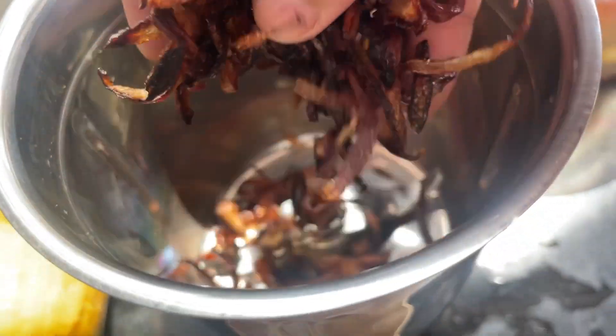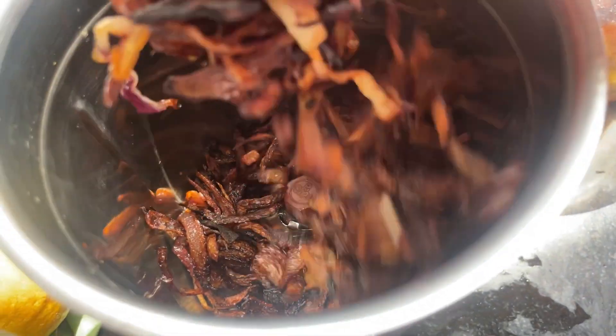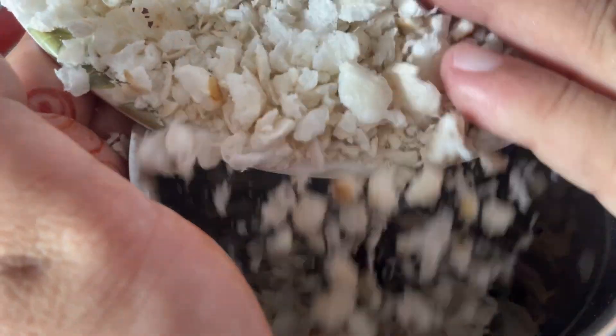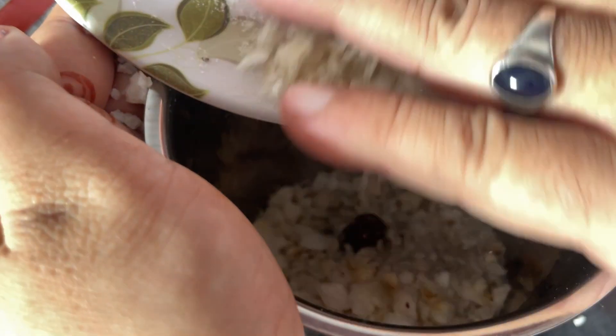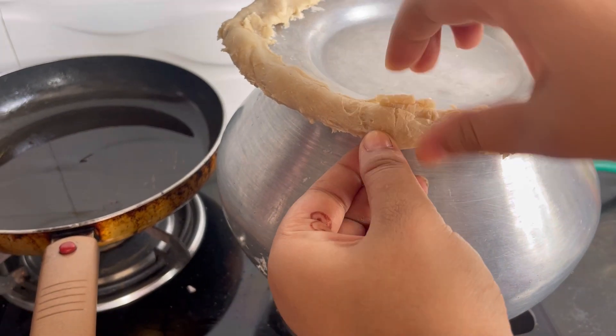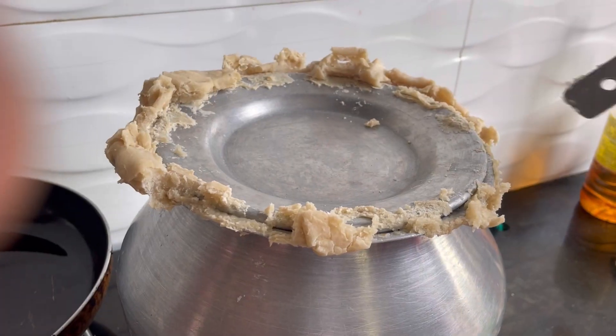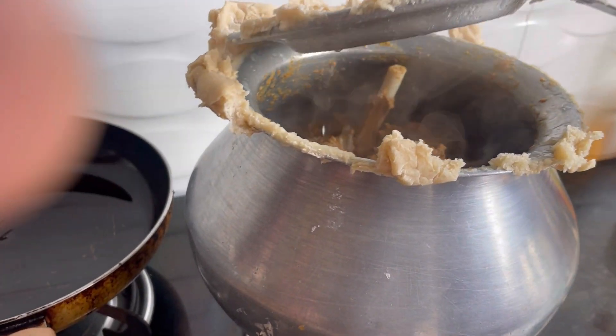Don't worry about it, but it's cold. I'm ready to put the PC ready. I'm going to mix it with the food. Fast forward 2 hours. I'm going to mix it with the food and paste it in.